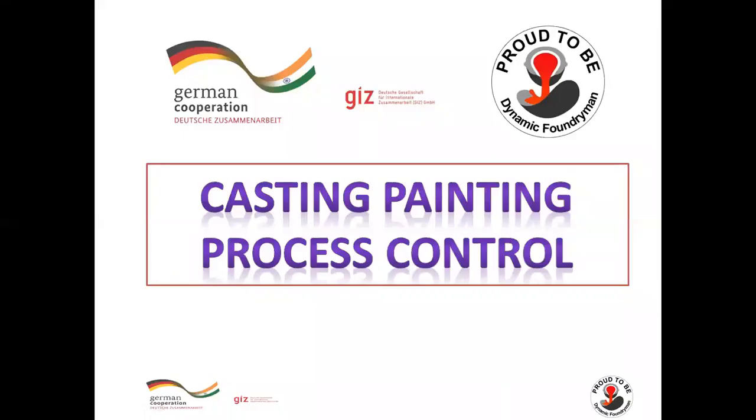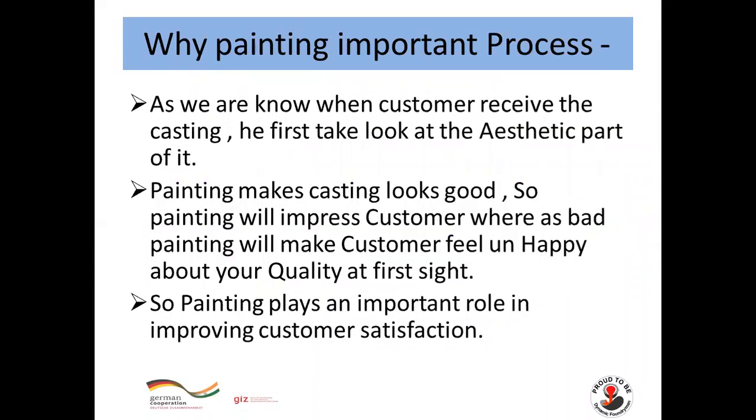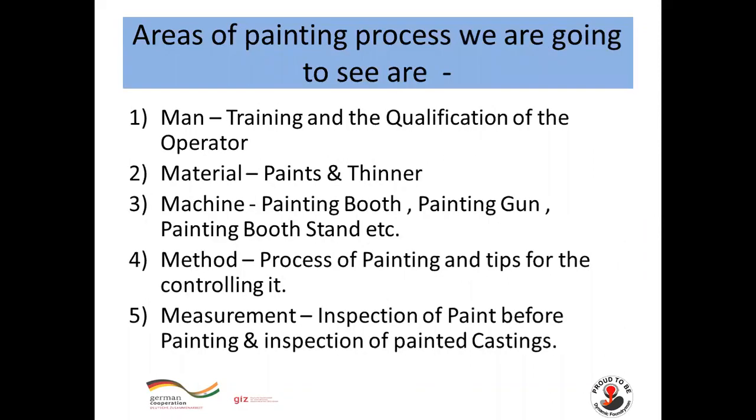Welcome to this video on casting painting process control. Why is painting important? When a customer receives a casting, they first look at the aesthetic part of it. Good painting makes the casting look aesthetically pleasing and impresses the customer, whereas bad painting will make the customer feel unhappy about quality at first sight. So painting plays an important role in improving customer satisfaction.